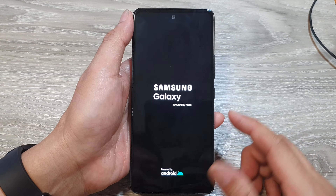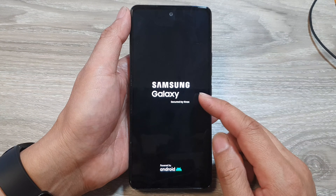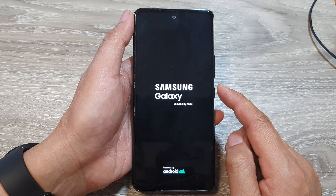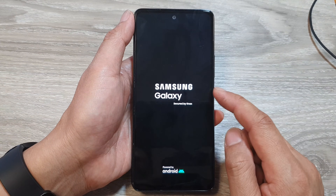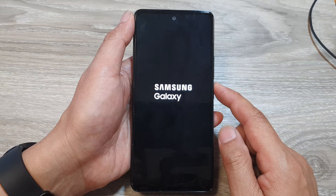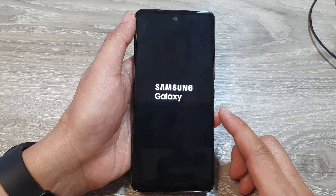And that's it. We have now successfully rebooted the device. It will clear out the memory and any app that's crashing your device will be closed, and your phone should now be working again and the screen will not be frozen anymore.